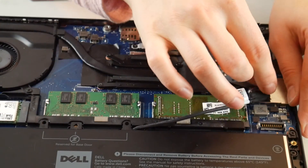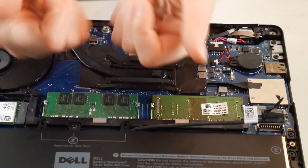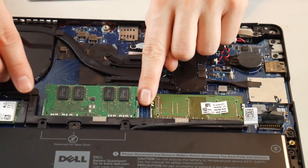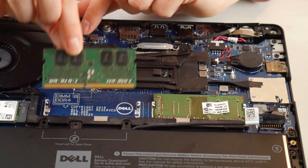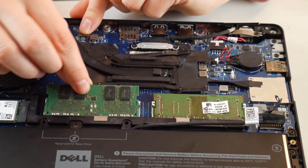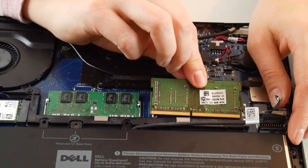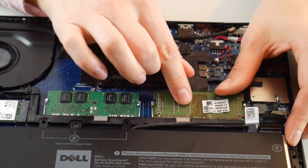The first thing you're going to do is what's called reseating the RAM, which means taking it out and plugging it back in, because if it comes loose it can give you this code. Pull those little arms out, put it back in, then plug your machine back in and try to turn it back on.